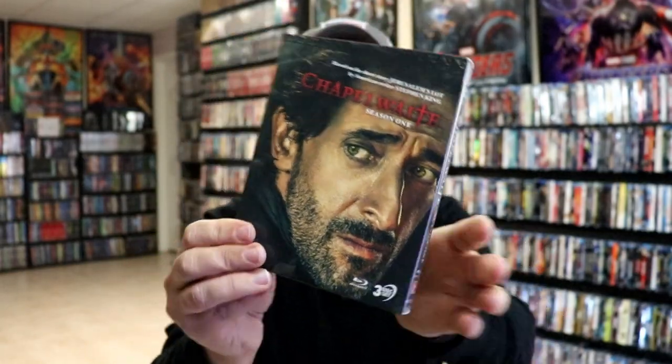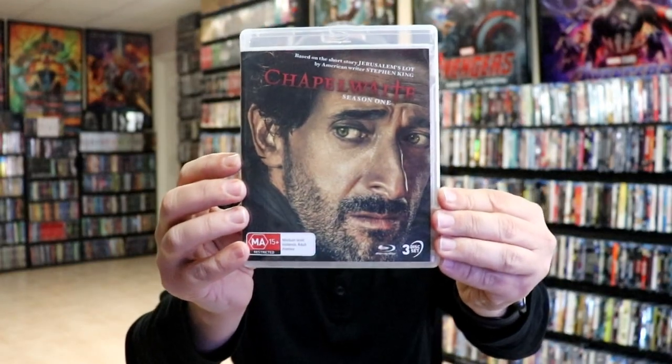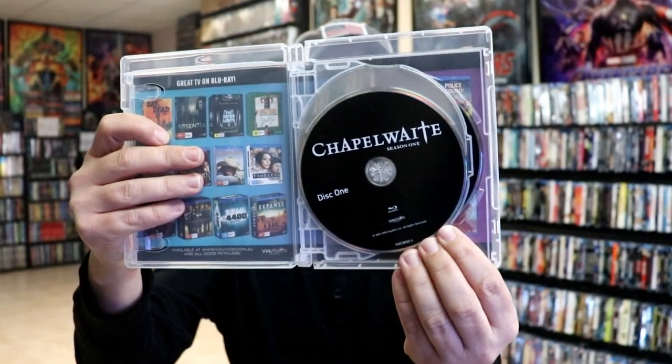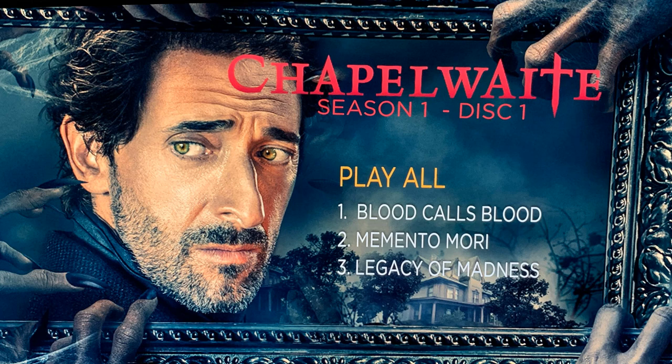Okay, I've got the wrapper off. Here's the front of the box without the glare — really nice looking image. And here's the back. On the inside, we do have our Blu-ray case with the same artwork. Inside, we have disc 1, disc 2, and disc 3. And here's a look at the artwork on the menu screen.